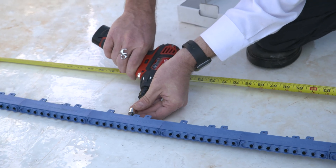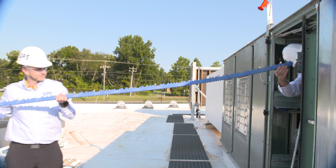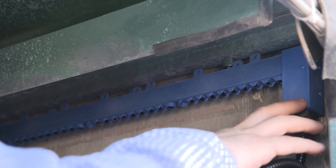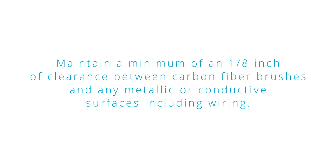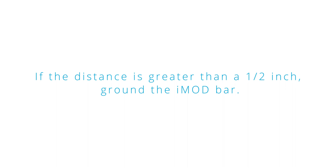Each end of the bar and every third section must be secured with a magnet or screw. When mounting, the bottom of the iMod should be leveled with the top of the fin surface area of the coil, with the carbon fiber brushes pointing toward the floor. Maintain a minimum of one-eighth inch of clearance between carbon fiber brushes and any metallic or conductive surfaces including wiring. Stay within a half inch of the coil finned surface; if the distance is greater than a half inch, ground the iMod bar.